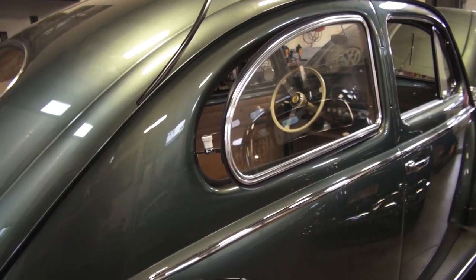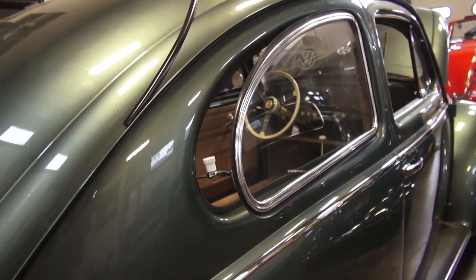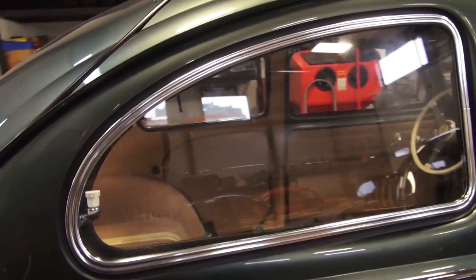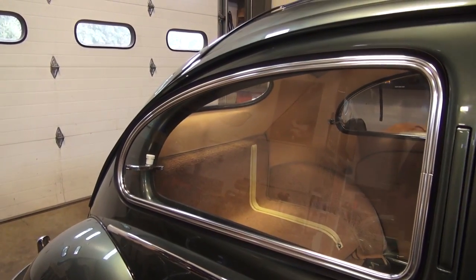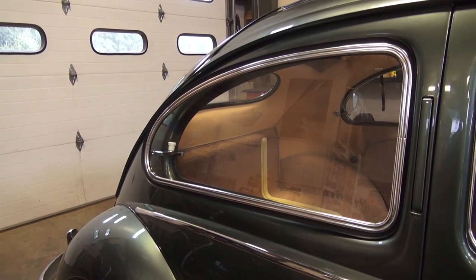Here are the famous pop-out windows. I did a video on this a few weeks ago on how to install them on this very car, and they are looking awesome. Yes, they are reproductions, but they just look killer and they do line up perfectly — I have nothing to complain about.